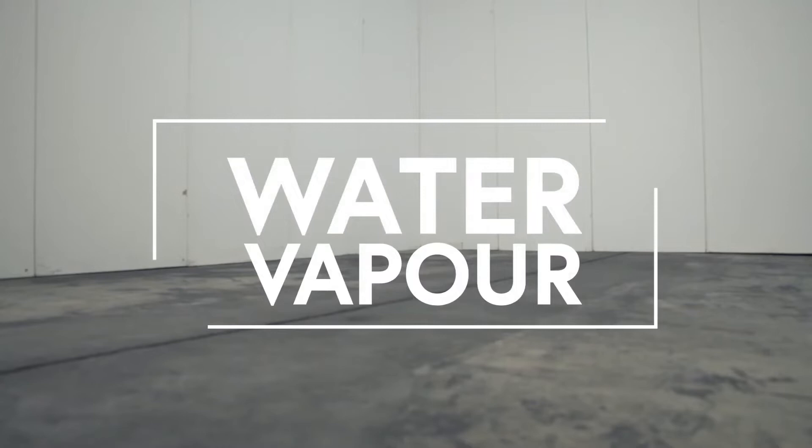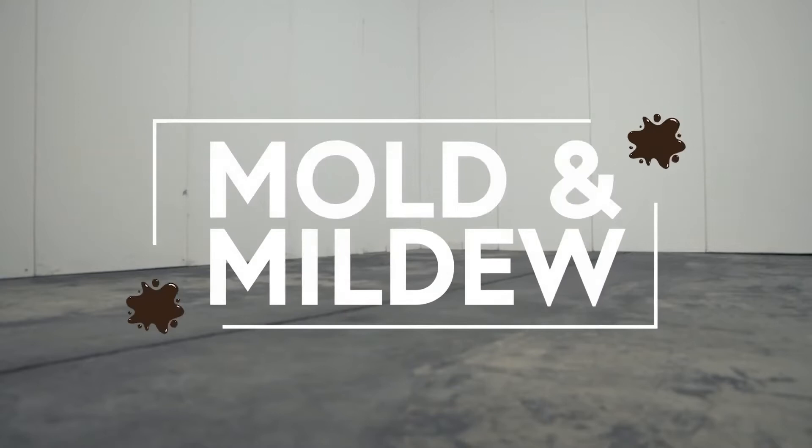Poured concrete floors are cold, hard and damp. Concrete is porous and releases moisture. If not managed properly, this can lead to the production of mold and mildew.